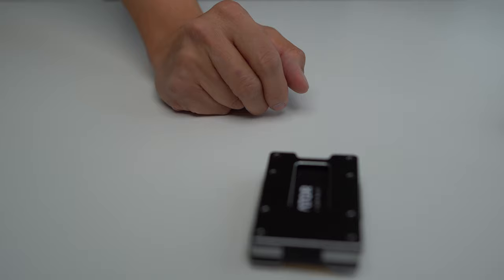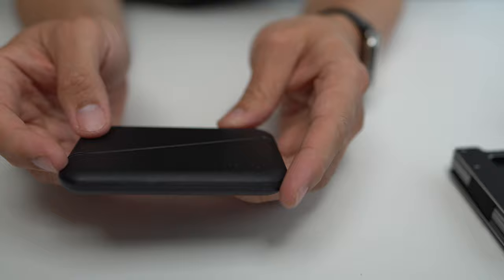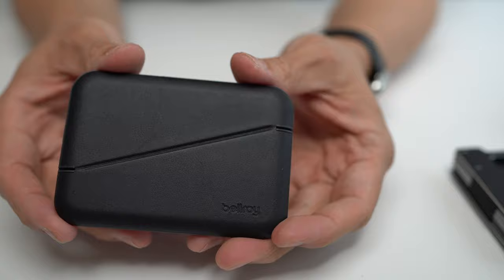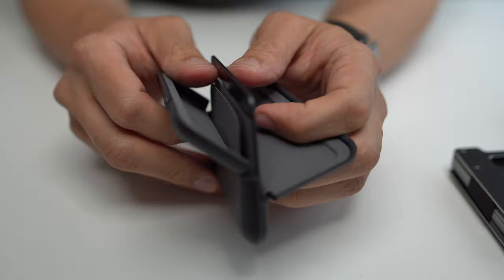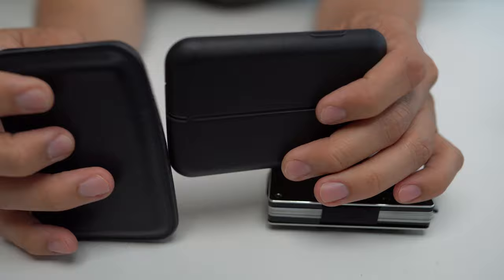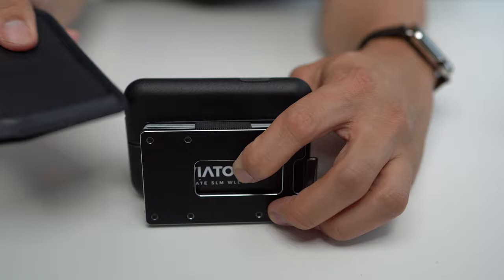Another wallet to potentially consider — actually, don't consider this one because it's terrible. This is the Bellroy Flip Case. I knew it was probably going to be bad but I bought it anyway, and it was even worse than I thought. It's the worst of both worlds: leather over a plastic frame. It says it can carry up to eight cards, but there's no world in which that's true — you're lucky to get five or six, maybe with a slip of cash. There's no flex because it's made of plastic. It's like if you took the hard properties of a card wallet and made something bigger than the Aviator but with less capacity.